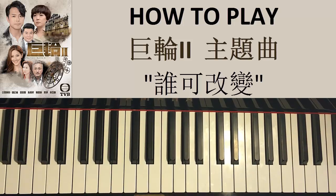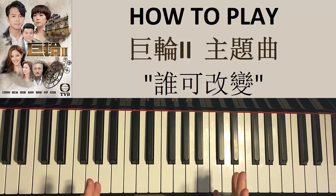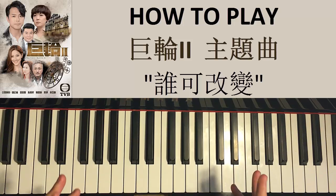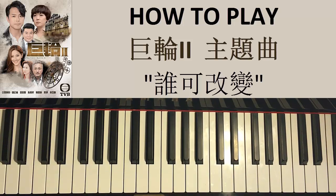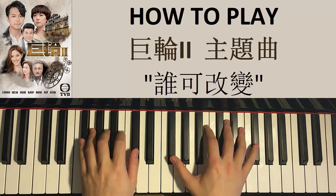Hello guys, this is Amos Doll Music and in today's lesson I want to teach you how to play the new drama theme song from the TVB drama called Brothers Keeper 2. In this lesson, I'm gonna teach you how to play my favorite part of this song — the chorus part — and before we do this I want to give you a preview of what the chorus sounds like.